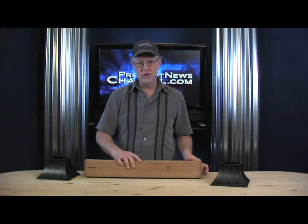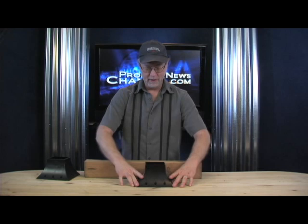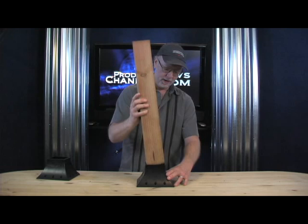Check this out. This is called the 4x4 post holder. And it's so simple. It's made out of really tough ABS plastic, really strong. And you simply mount it to whatever surface that you're going to tie your 4x4 into.